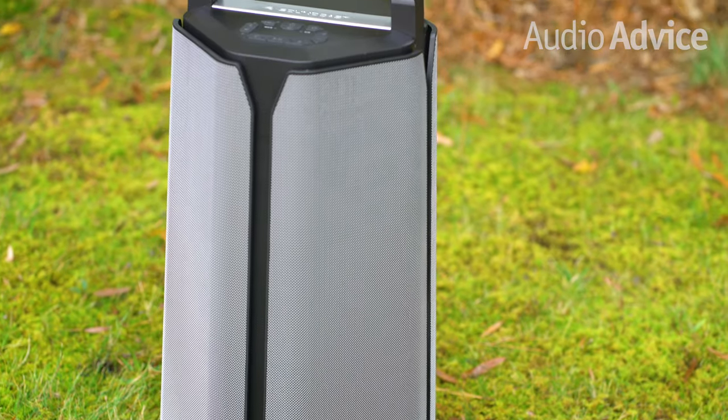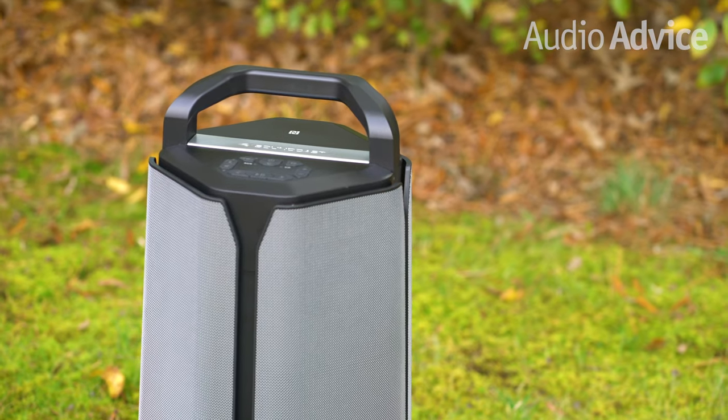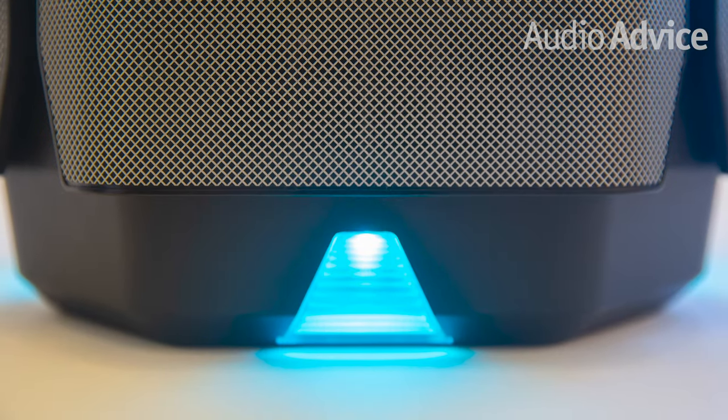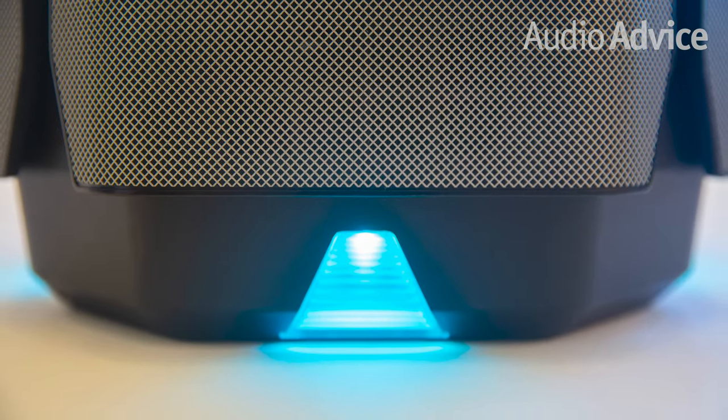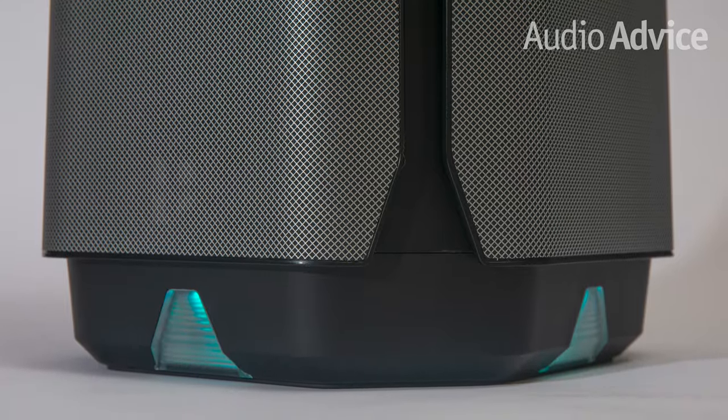With a rugged water resistant IP64 rating, I can see this portable speaker being used mostly for pool parties, dock parties, tailgating parties, or even a neighborhood gathering in the cul-de-sac. And if you want some ambient lighting, the VG7 SE also sports downward firing lights that are adjustable so you can suit the mood even if your party lasts after the sun goes down. With 40 hours of play time, your outdoor party can last all day and even all night if you need it to.